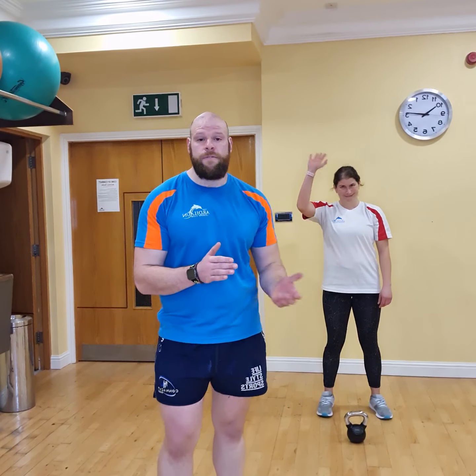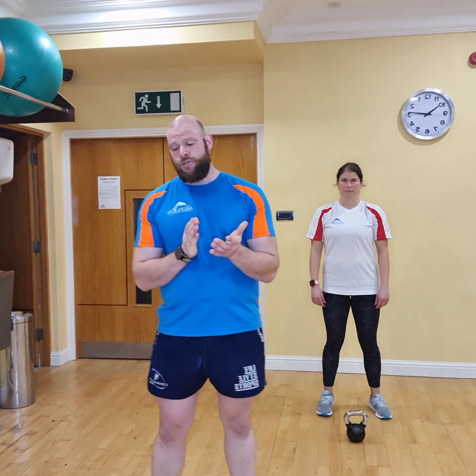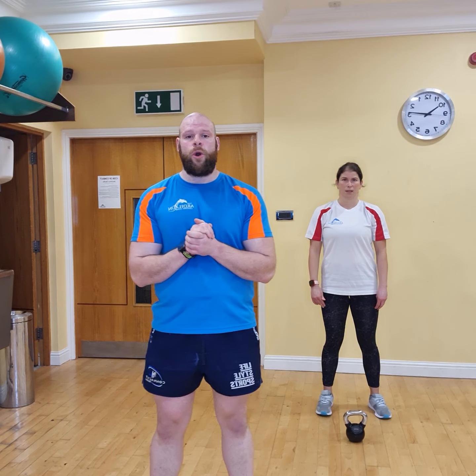Morning everyone, it's Emmett and Victoria here from the Arboron. We're going to take you through a HIIT workout. It's a triple header, so it's going to be push, pull, and we're going to get some legs.